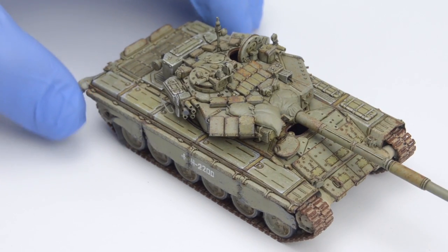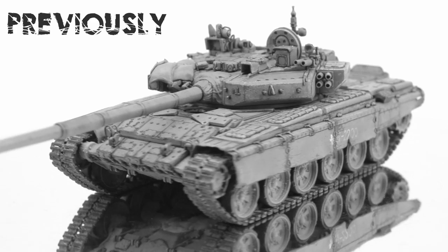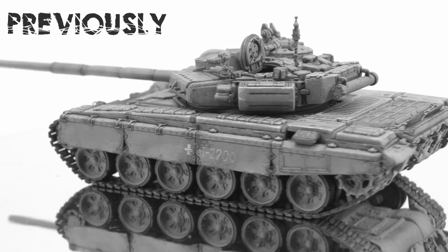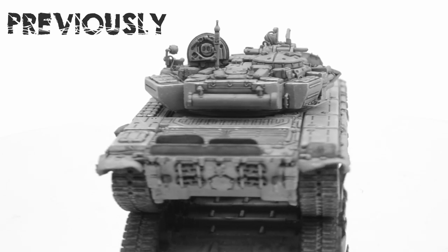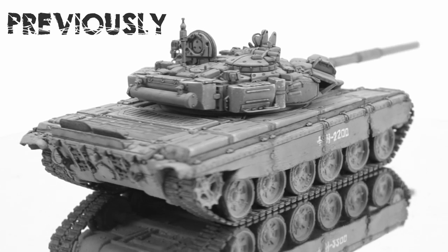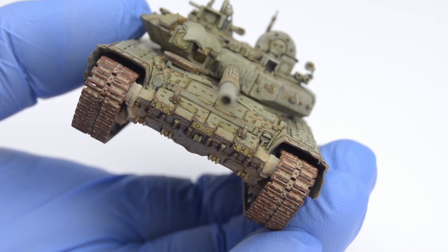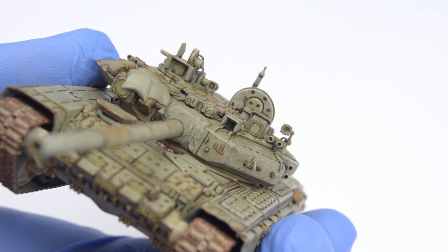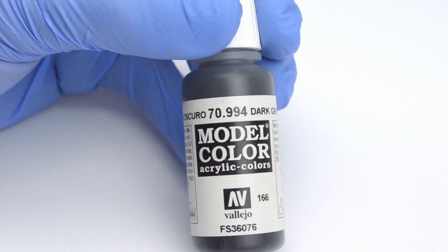Let's start with a throwback to the previous video. There's a lot of obvious stuff to finish, like painting the sandbags, which I'm totally not looking forward to, and also all the small surface details like optics, lights, and so on. Those are not fun, so let's get them done first - not the sandbags, but the optics, lights, and so on. Luckily enough, those can all be painted with a dark grey color.